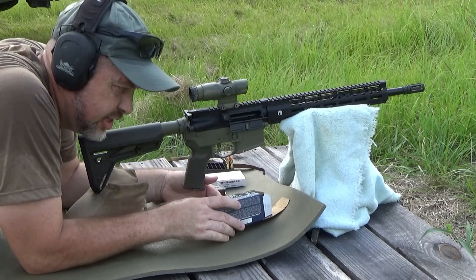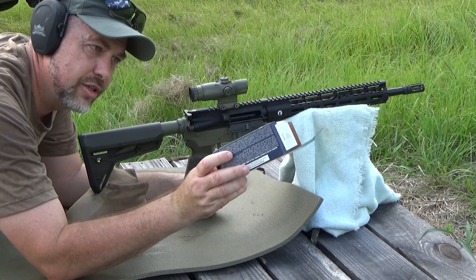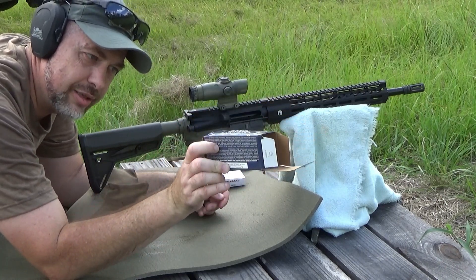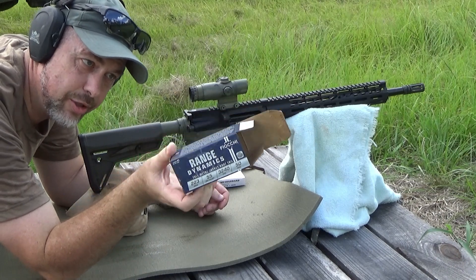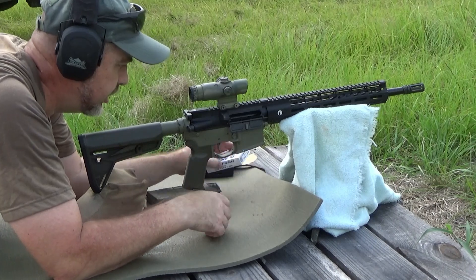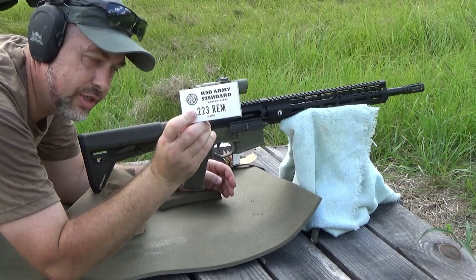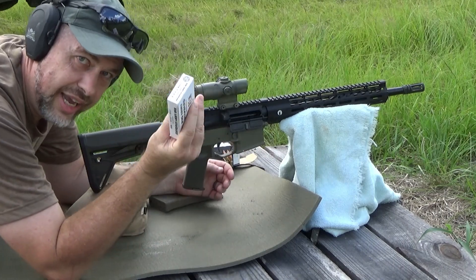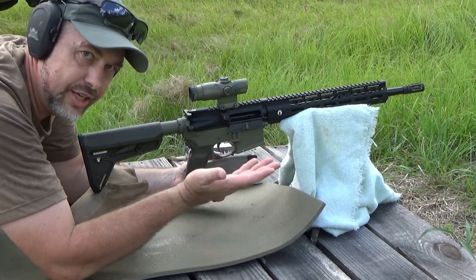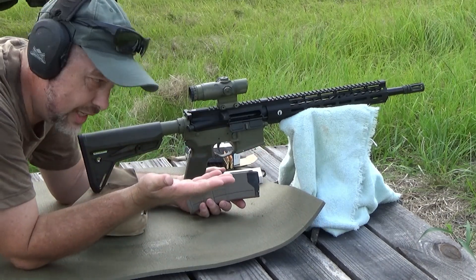Alright guys, got it zeroed. Going to shoot a little group here real quick. I'm using some of the .55 grain Fiocchi Full Metal Jacket Boat Tail Range Dynamics ammo, courtesy of Ammo Supply Warehouse — make sure you hit them up. And then in a minute, I'll try out some of the Red Army Standard steel case .223. Not the most accurate stuff in the world, but just for comparison's sake. The range dynamic stuff is just range ammo — not match-grade or anything like that.